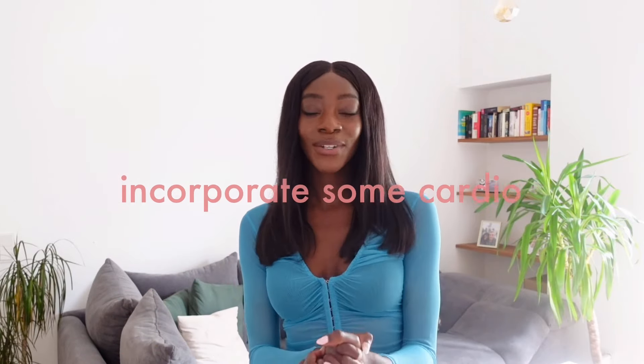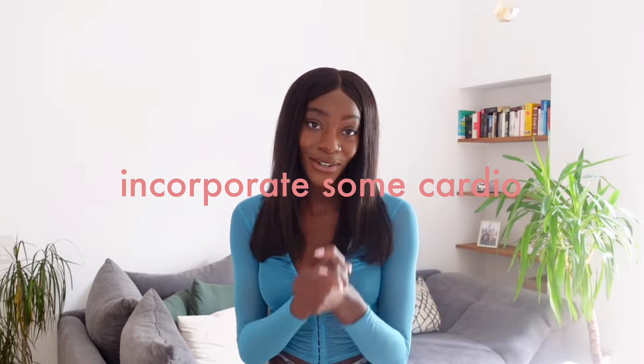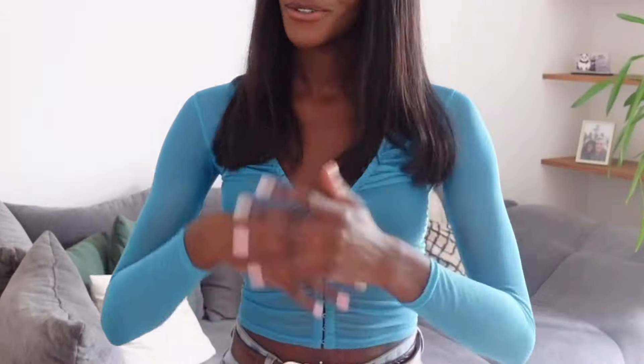I want to say first that I have always incorporated cardio into my workouts to get slimmer legs. By cardio I mean just keeping it moving. I have quite a few different cardio workouts on my workout playlist, so you can check those out. You can also do dance or get a skipping rope and do skipping. After incorporating some cardio, here are the workouts.